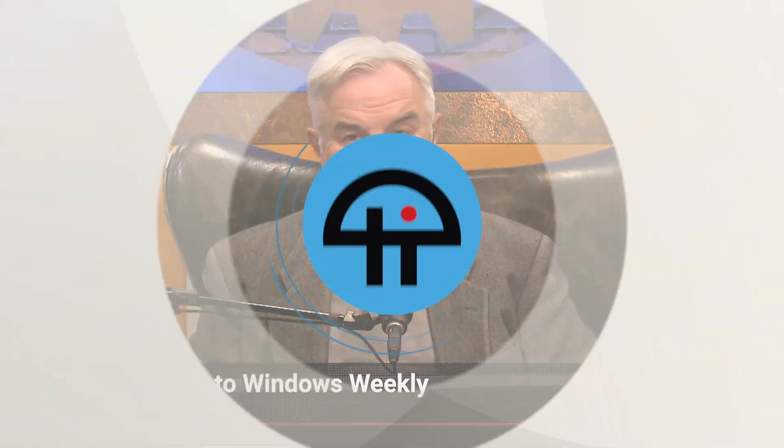Hey, it's me, Leo Laporte. I hope you've enjoyed this little snippet from Windows Weekly. If you want to see more and catch the whole show, you can subscribe on your favorite podcast client or visit our website, twit.tv. And of course, there are links right below. We'll see you next time. Bye.